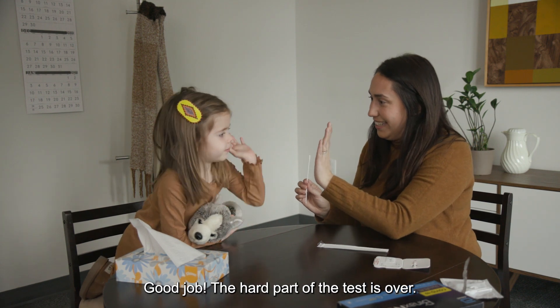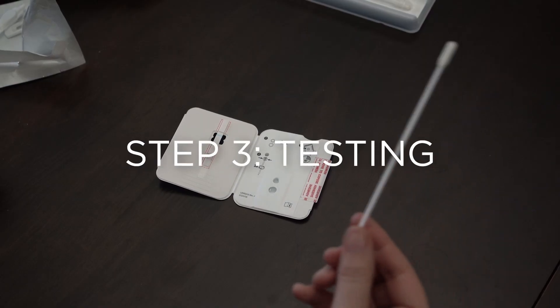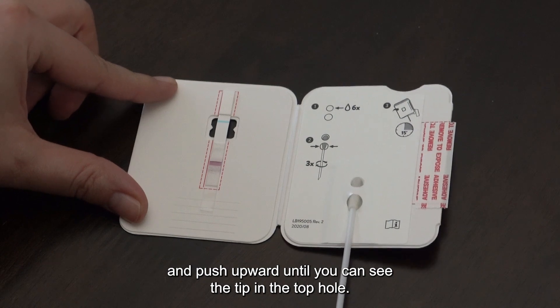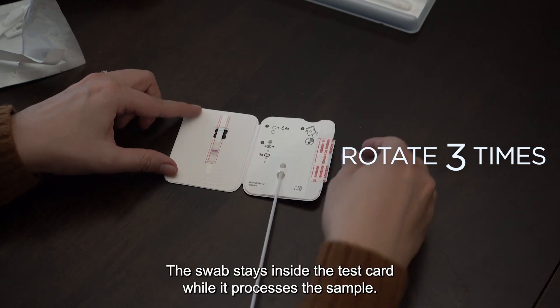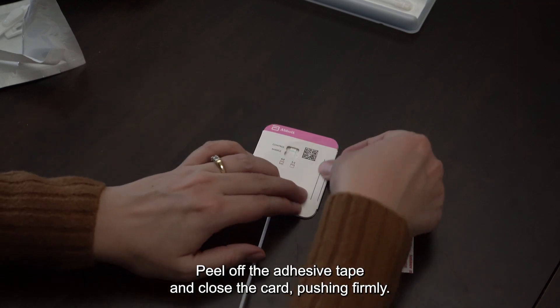Good job! The hard part of the test is over. Insert the swab into the bottom hole in the test card and push upward until you can see the tip in the top hole. Rotate the swab three times and do not remove it — the swab stays inside the test card while it processes the sample. Peel off the adhesive tape and close the card, pushing firmly.